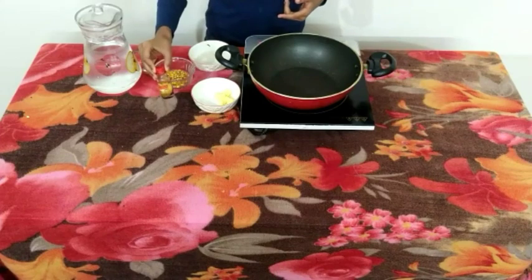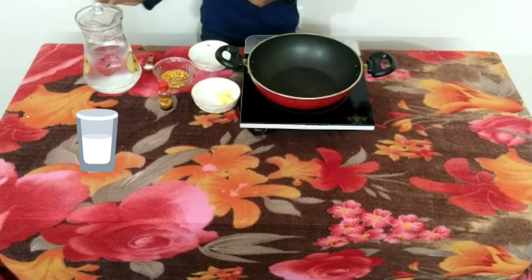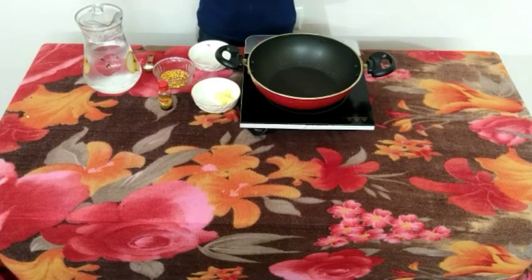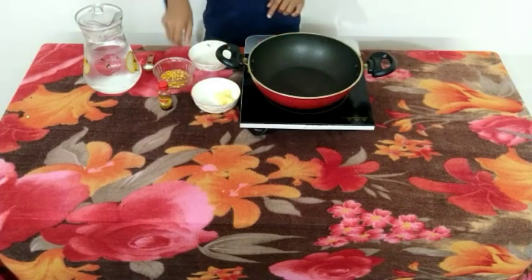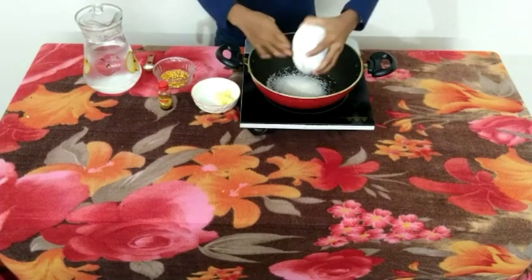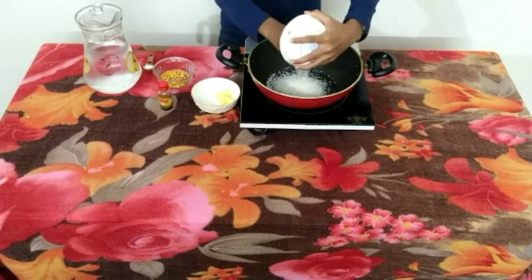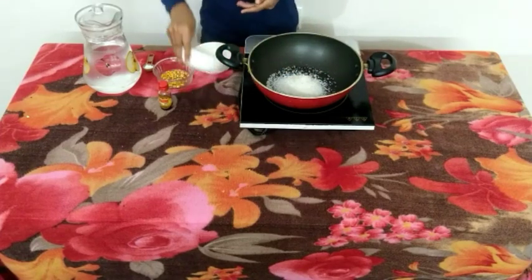Half teaspoon of vanilla extract, half teaspoon of baking soda, and a little bit of water. Let's start making the caramel. First, add the sugar — don't mix it. And mix well. Now add the butter and mix well.